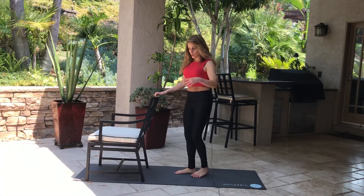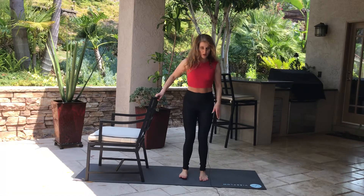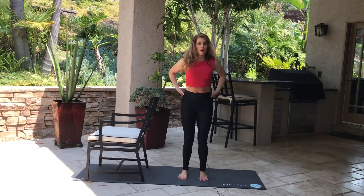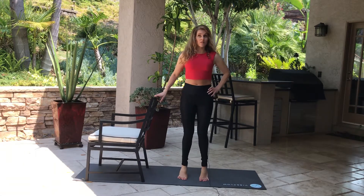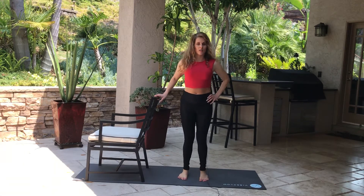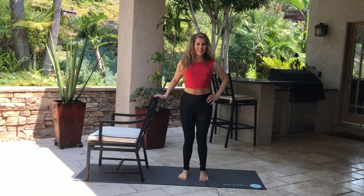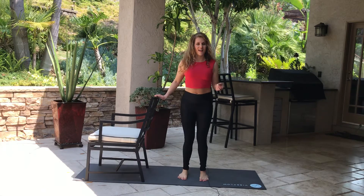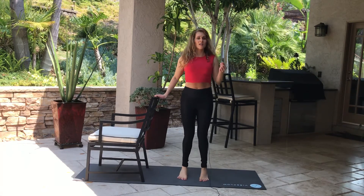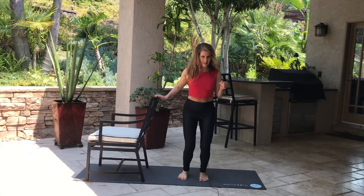We're going to do our feet parallel. You can hold on to the chair if you want. Toes pointed straight. Do that pelvic tilt like I showed you at the beginning — keep those abs engaged — and just raise up and down. We're gonna do 25, changing the cadence a bit. Go all the way up on those toes, then do ten quick ones. Burned!